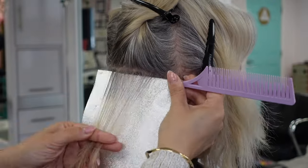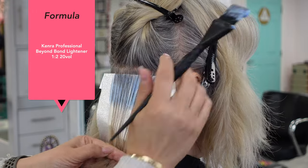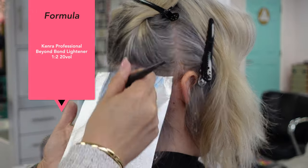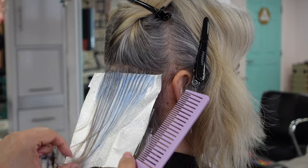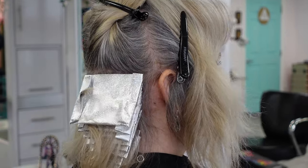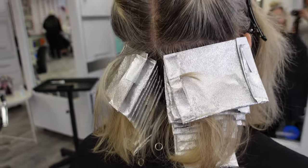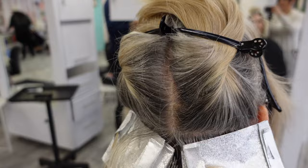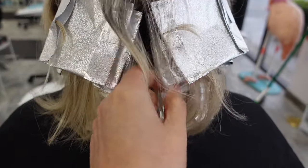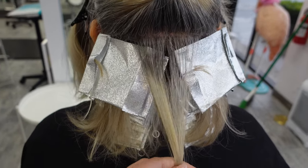That's an added tip: I would have used the Crystal Gel from Malibu before starting the service. For my lightener of choice I'm using Kenra Professional Beyond Bond Lightener with 20 volume developer. I like this lightener for its bond technology — it gives me the protection I need since it takes a while to get all these foils in.